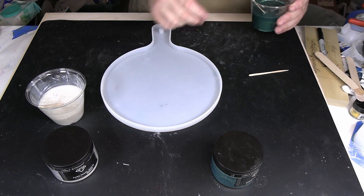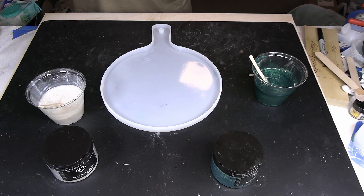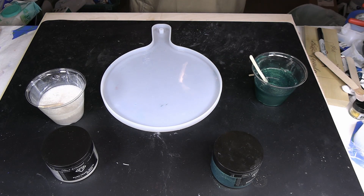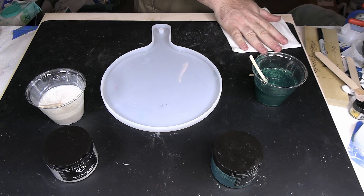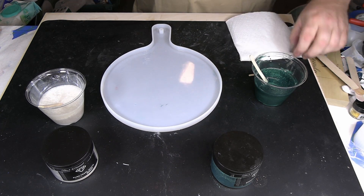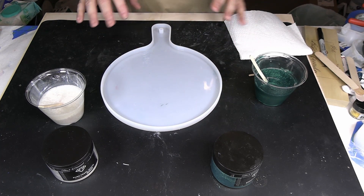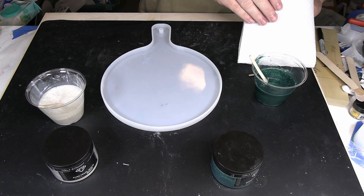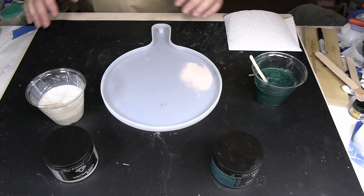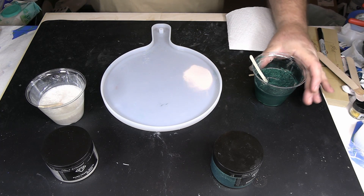So we're gonna do a very simple method on this one — nothing too complex. This is kind of letting the resin do what it wants to do, letting it cure. As we know, resin cures from the outside in. So we're just gonna pour in a marble-like pattern, kind of mix things around a little bit, and then let the resin cure the way it wants to cure. We'll see how that turns out.